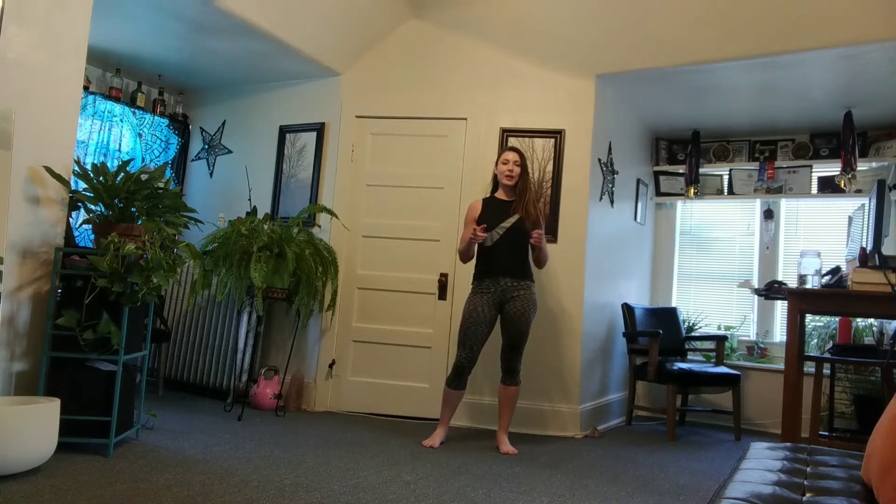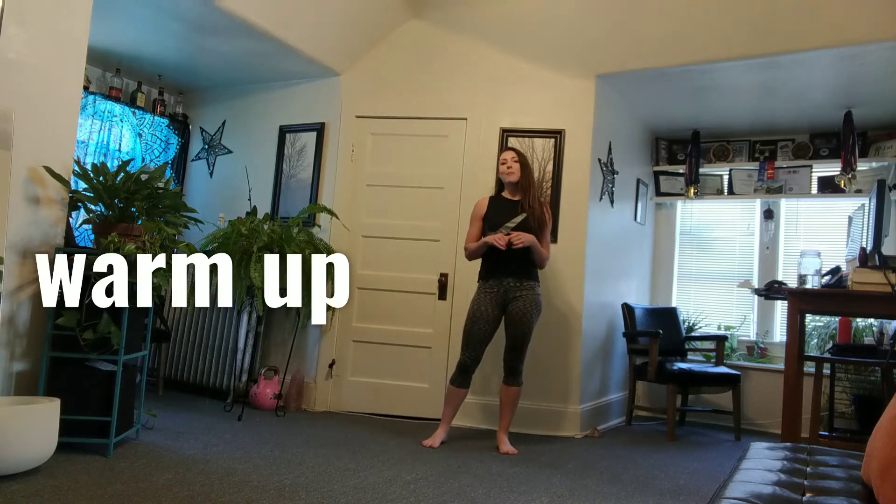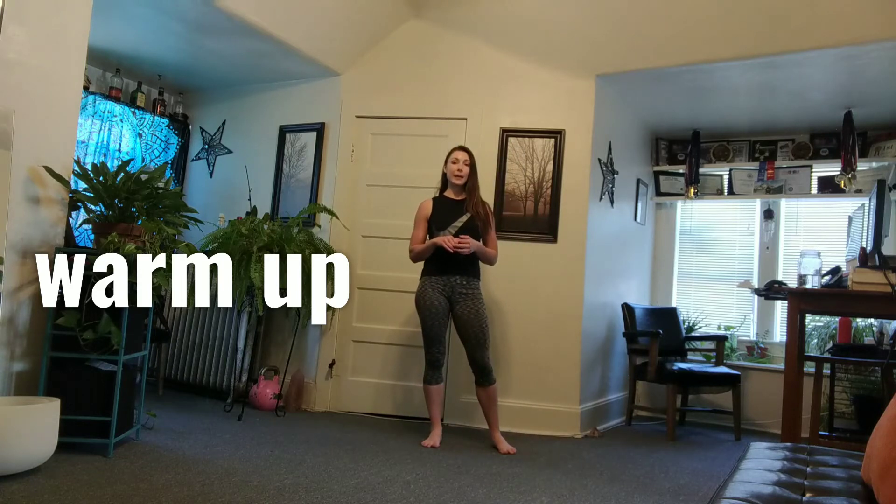Hey guys, going to give you a quick rundown of your workout. For the warm-up, we have four minutes of alternating high knees and butt kickers.